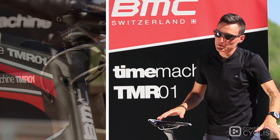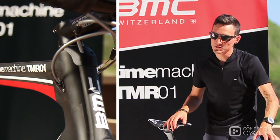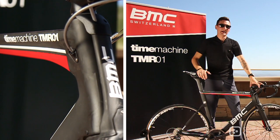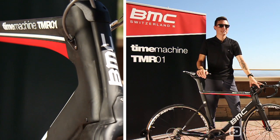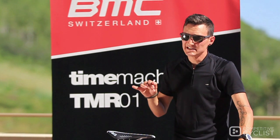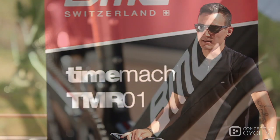This is BMC's first true aero road frame set, and you'll notice there are a lot of similarities between this and BMC's pure Time Trial Machine, the Time Machine TM01. BMC's goal with the TMR01 was to create a bike that was of mutual benefit to sprinters, GC contenders, time trialists, and breakaway specialists alike.